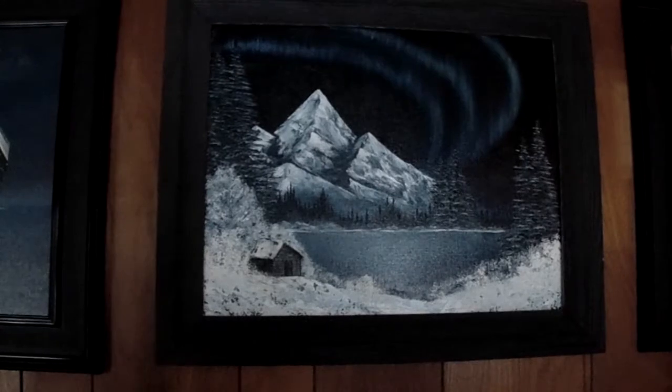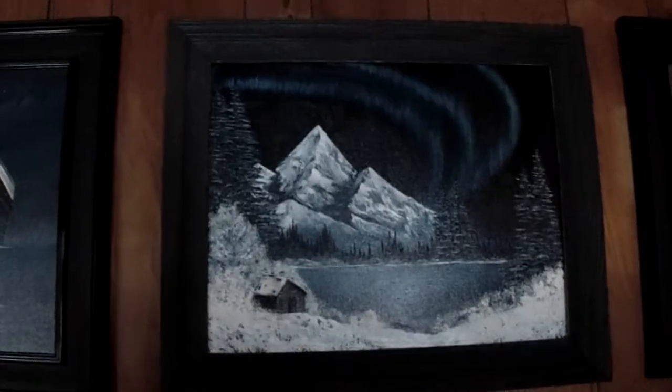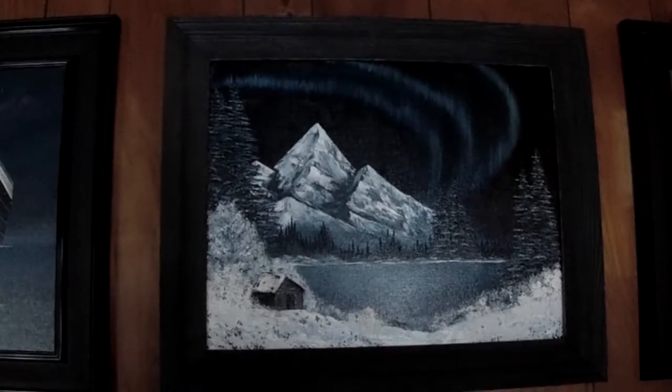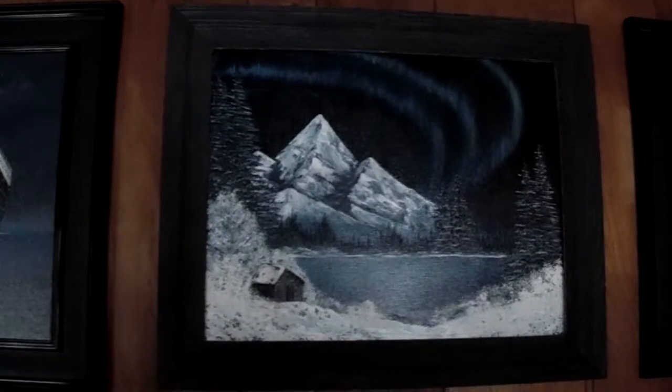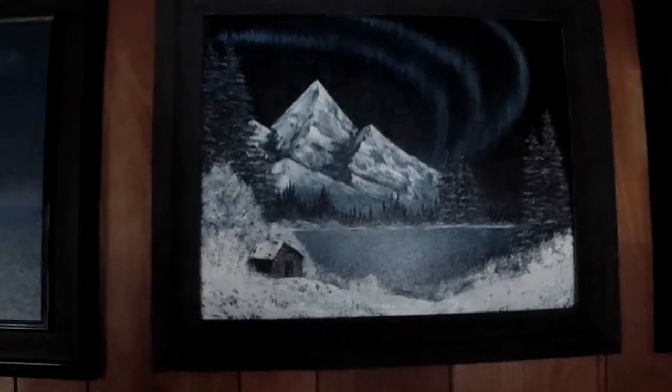I just finished this one a few weeks ago. It's not my design — it's based on a Bob Ross painting of the Northern Lights. I built the frame out of very old pine lumber, very nice, pretty cool frame with a weathered look to it.